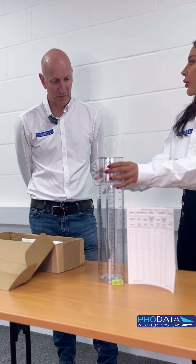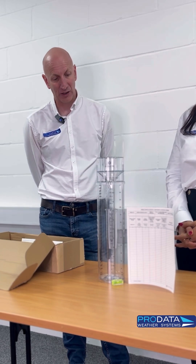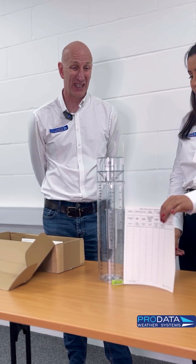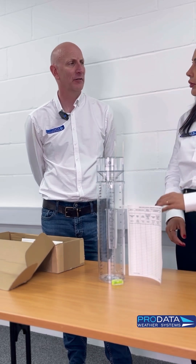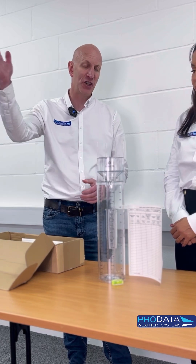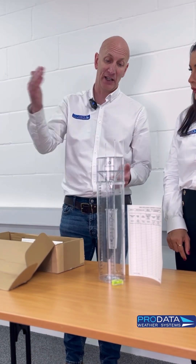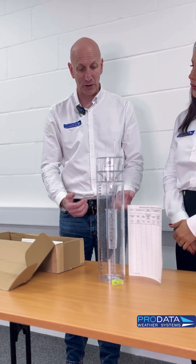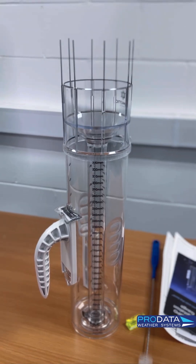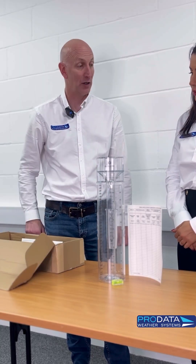In a backyard, you're going to want to put it as open as possible on a post or a pole. You're looking at ideally two and a half to three feet above grass — that's the ideal height. You don't want to put it anywhere where you're going to get any shadow from the rain. If you've got a big tree and the rain is coming from that direction, you're going to get what's called a rain shadow. If you put it too low to the ground on a hard surface, you can get really heavy rain splashing back into it — we call that splash back. There's a guide to where you fit them.